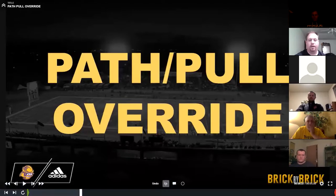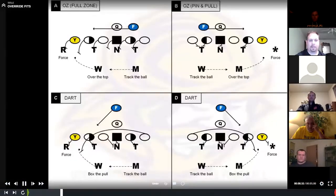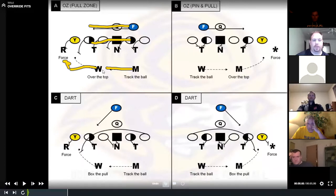There are two things that override our base run fits: path and pullers. If we get full flow up front and the back's shoulders are turned to the sideline, the path is going to override our fit — we're now going to work lateral. We're going to try to stay a half hole ahead of the ball to the front side and a half hole behind the ball on the backside and vice him in. If we get a puller, the front-side guy's going to box it, and the backside guy's going to not overrun the football and spill the puller.